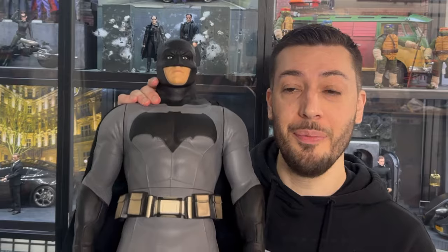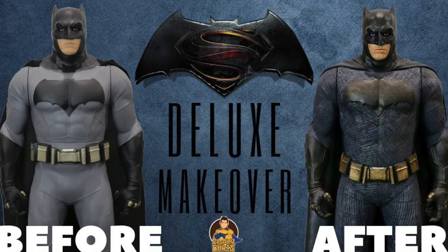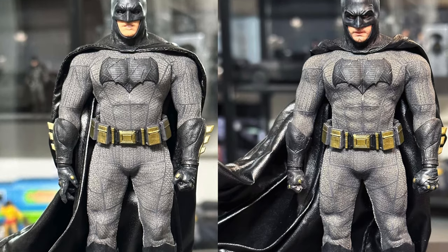Hello friends and welcome to my channel for another custom figure video. We're doing something totally different today — first time I've ever worked in this scale and I'm really excited about it. We're going to be repainting this guy: a Jax Pacific Batman vs Superman Batman figure, I think a third scale. I first saw one when YouTuber Cosplay Chris repainted one years ago and thought it'd be fun to do someday.